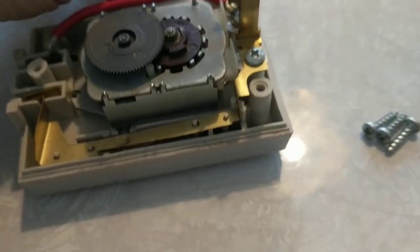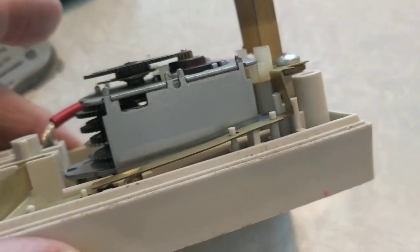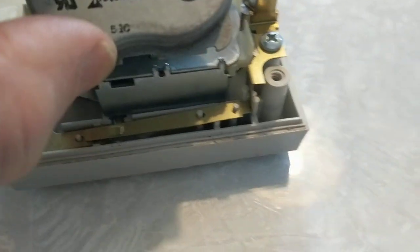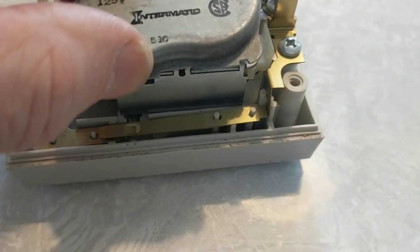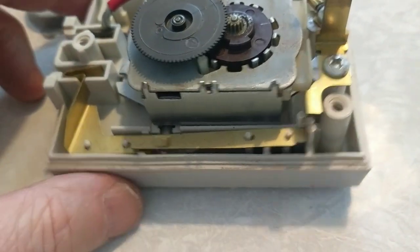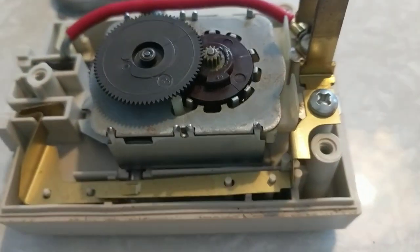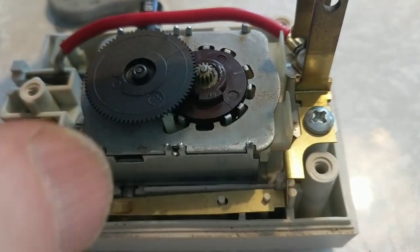I tried a different strategy: prying off the back case. It has little tabs holding it in — you can spread those tabs to provide clearance and pry the case off. I used a sharp knife blade to do it. Looking inside, I concluded this was almost certainly a motor with gears reduced down to produce the 24-hour spin.